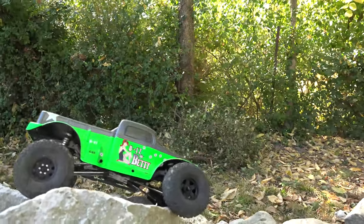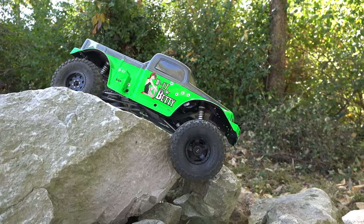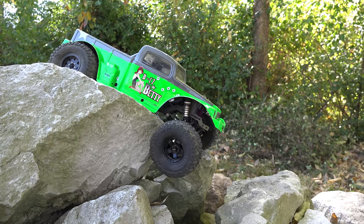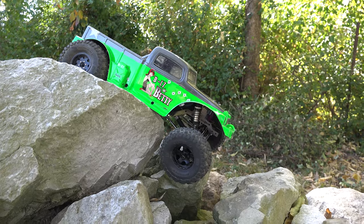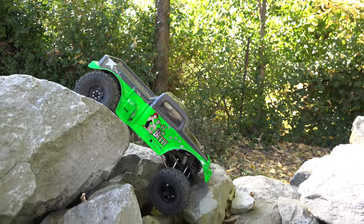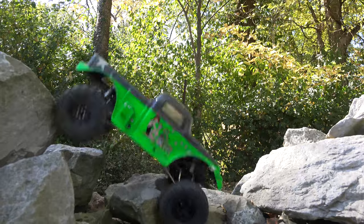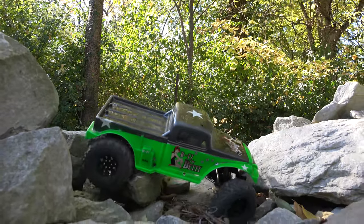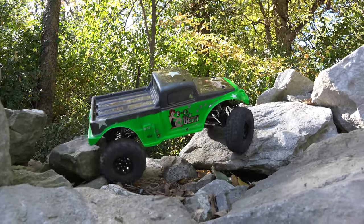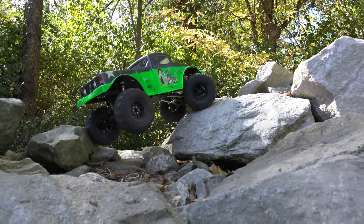Now that I have more forward weight bias, as soon as this passenger side front drops into this hole it's gonna try to pull the entire rig with it. So I'm gonna have to ride my four links all the way down if possible, or go off to this side. Okay, it didn't tip over — that may have just been lucky driving. I know a good one — I'm gonna line back up and come over to this side.